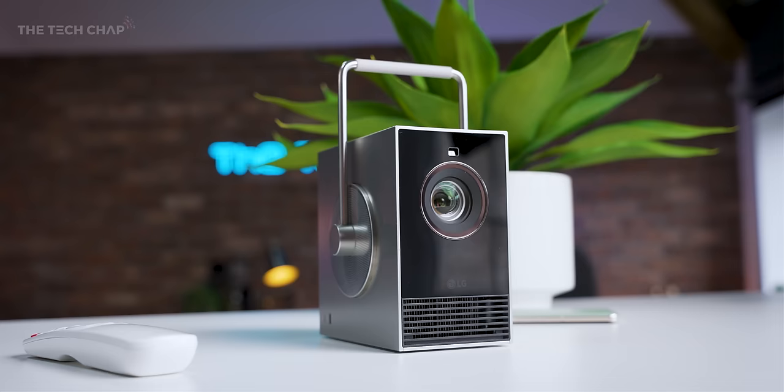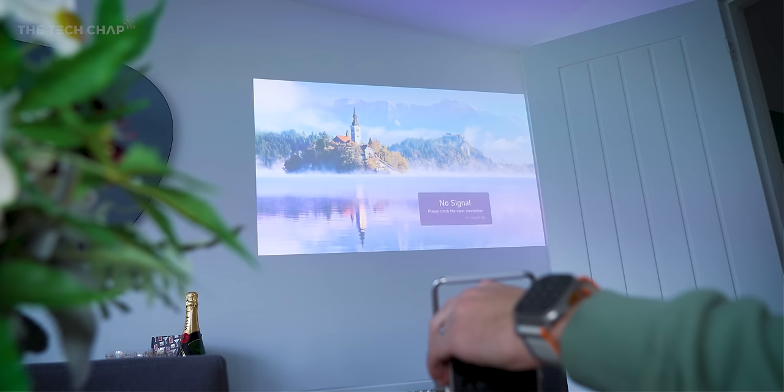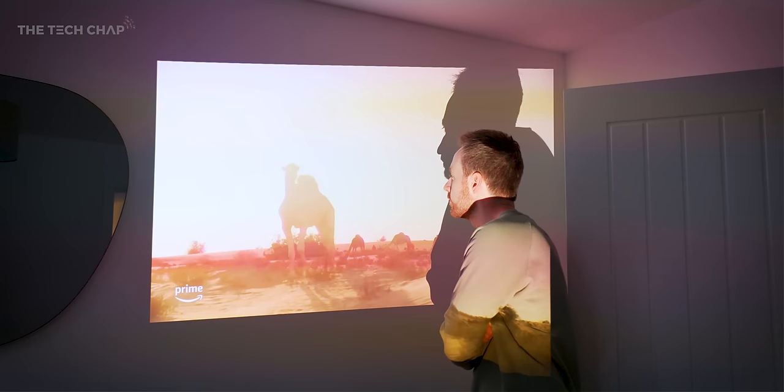What I absolutely love about this, aside from its Pixar-esque extremely cute design, is the auto screen adjustment. Plonk it down, point it at a surface, and almost instantly it'll adjust the image shape — the keystone and focus — to match the surface, and it'll keep doing it even as you move around. I was genuinely impressed how dead-on the image was even off-angle and propped up on a book, although to be fair most new projectors do have some form of auto image alignment.